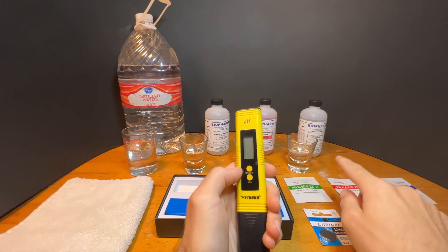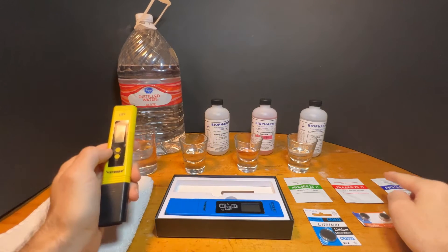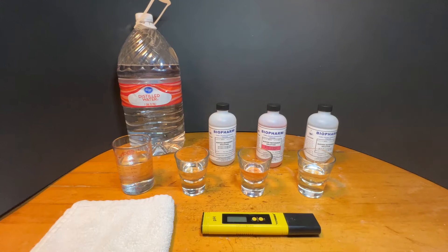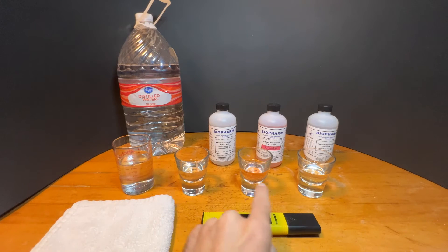I don't use the three powders that come with the kit. Instead, I recommend getting the three Biopharm pre-mixed solutions. To use these solutions, I set up four small glasses — one for distilled water to rinse off the meter before and between each solution, and one for each of the three solutions.